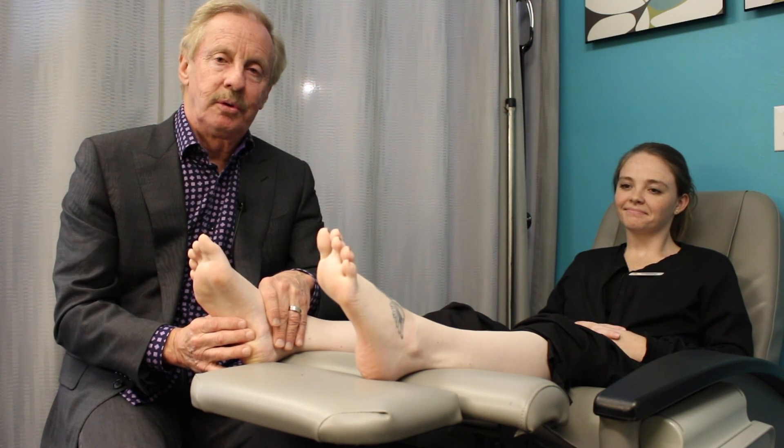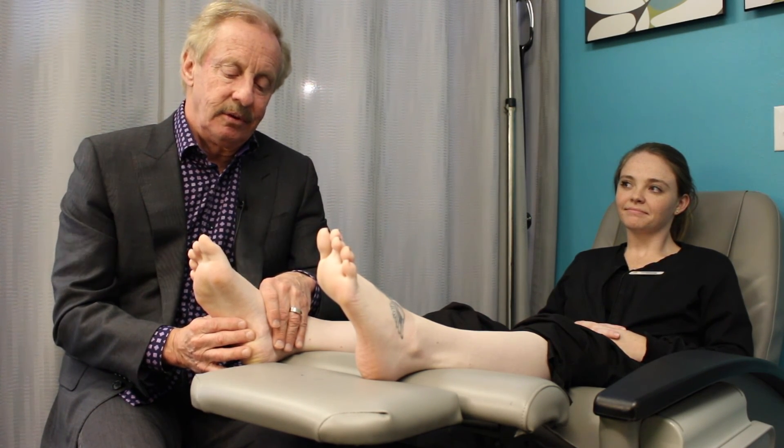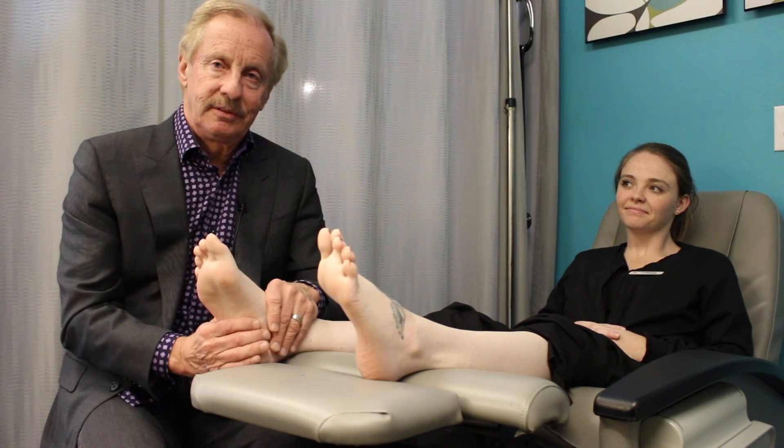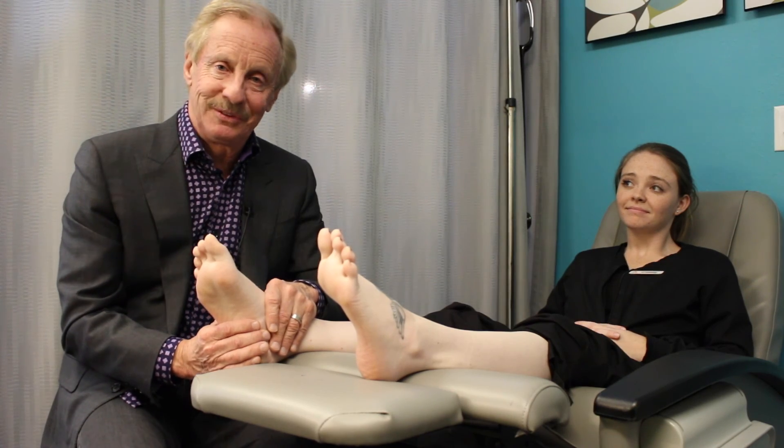I encourage you to visit our website at andersonpodiatrycenter.com or please give us a call — we'd like to meet you and teach you more about this. Hopefully you've learned something valuable in terms of evaluating some of your aches and pains. Thank you.